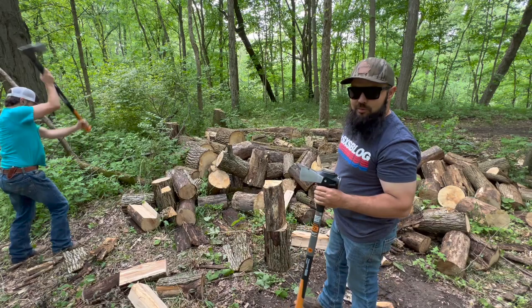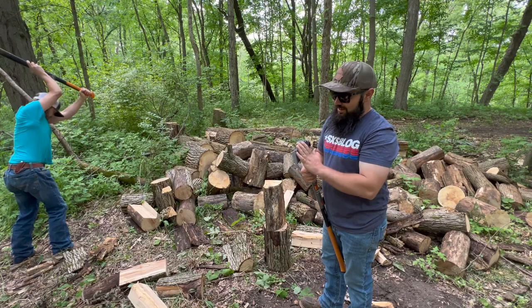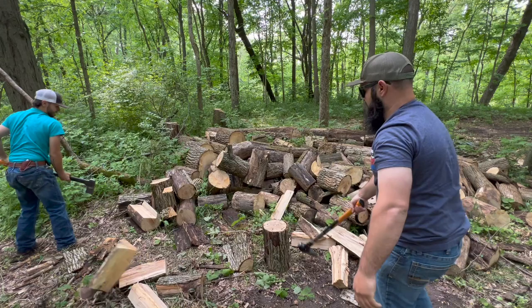I want to give a shoutout to King Farms and Firewood. When we were at the huge firewood event, he had one of these and he brought it especially so I could try it out. I hit it a couple times and I was like, yep, I need to buy one of these for myself and try it out.